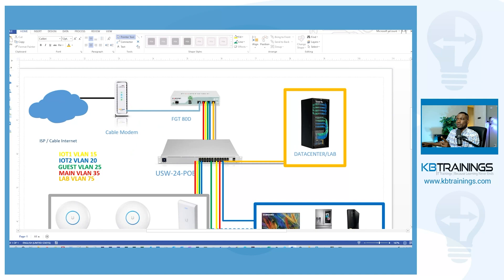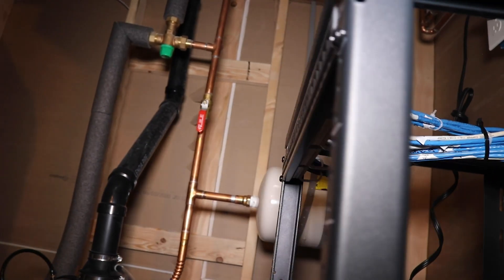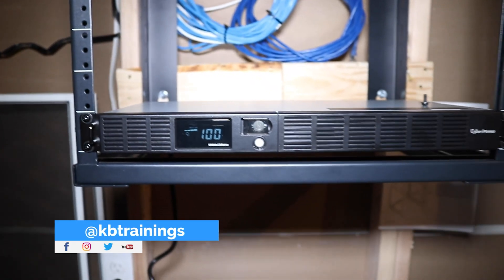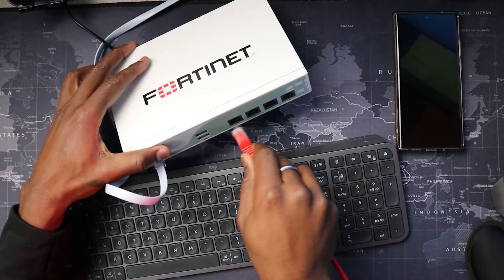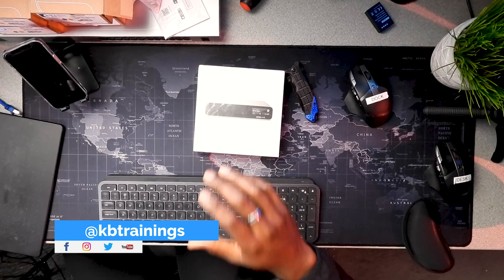Hey, what's up guys, this is Gi here with KB Trainings. Welcome to this new video on my home network installation project. This is the fifth video in this series. I started by giving you the introduction to this whole project, then I installed the cabling, the patch panel, and everything. Then I showed you how I installed the UPS, and the next step was the FortiGate — I showed you how I installed and configured the VLANs inside the FortiGate.